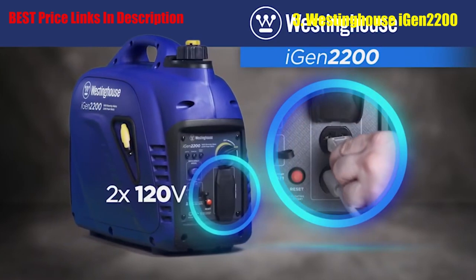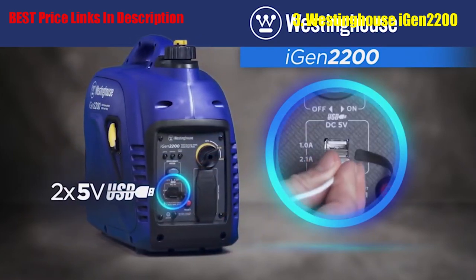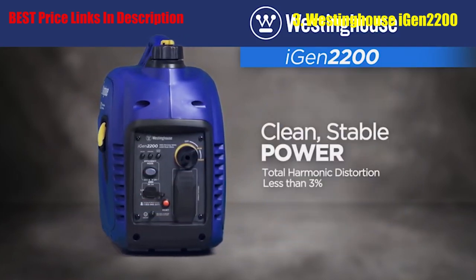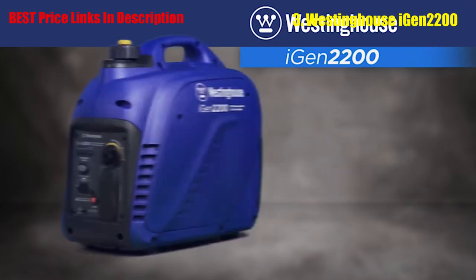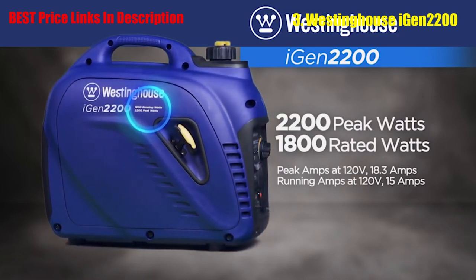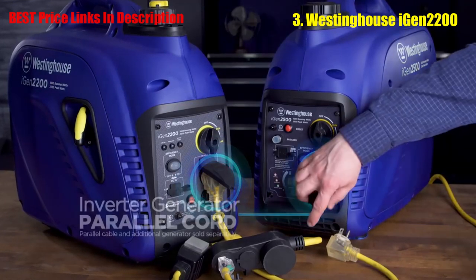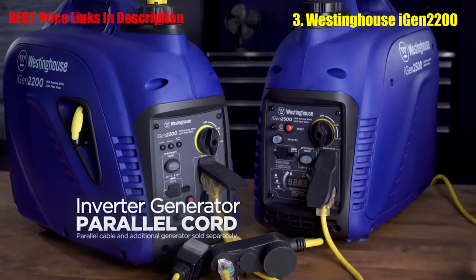The control panel features two 120-volt outlets plus two USB ports. Digital inverters create clean, stable power so you can safely operate sensitive devices like smartphones, TVs, and computers. With up to 2200 peak watts, you'll have the power you need for larger household appliances and equipment. Need more power? Simply connect the iGen2200 to a second Westinghouse inverter generator with the optional parallel cable, and the two units are ready to work as one.